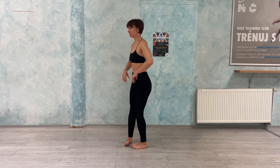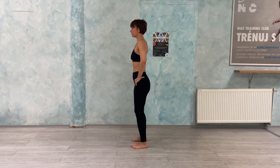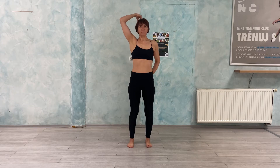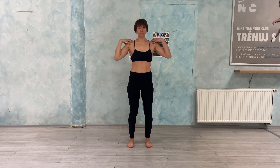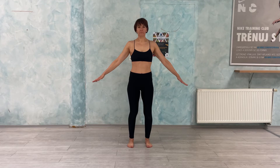Hips neutral — we are not tilting them neither forward nor backwards. And we are growing from the whole body, keeping a straight back and neck. Shoulders down and pulled to the side. Arms in an upside-down V position.